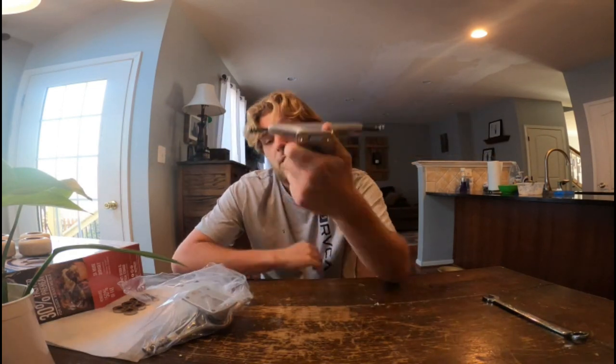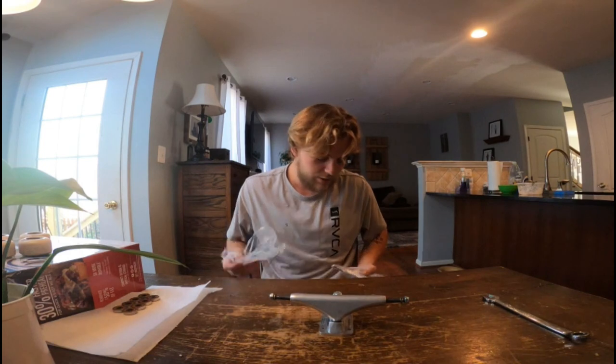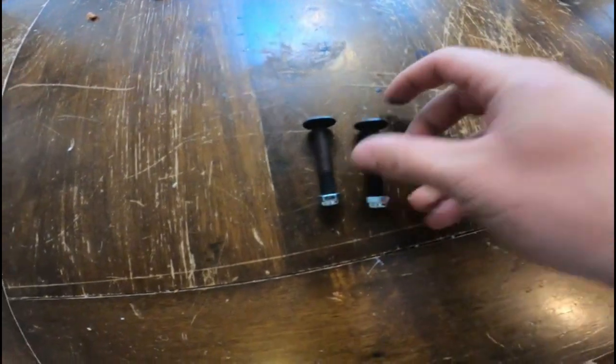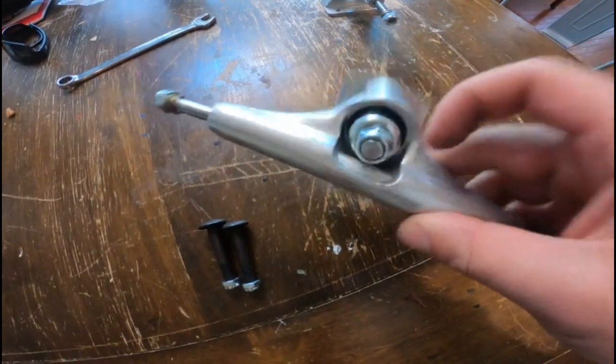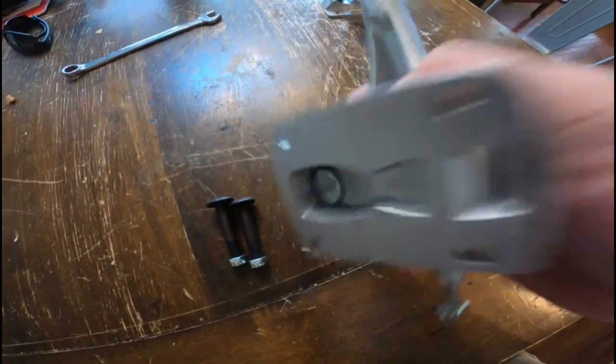Now that I've unboxed the trucks, I'm going to grab my Grand King kingpins that I also unboxed in a separate video and put them on here with some Bones bushings. So the first thing we're going to have to do is take the nut off of this kingpin, then remove the bushings, separate the hanger from the base plate, and then pound it out.